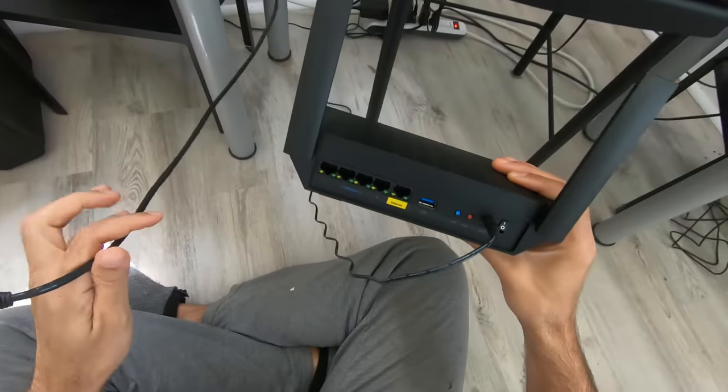My speed test is 360 megabits per second download and 12 megabits per second upload — and that's nothing to do with the router being the limiter. That's me being limited by what I'm paying for with my internet service provider. Thanks for watching — I hope that's helpful to anybody.